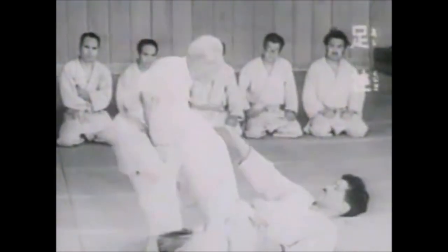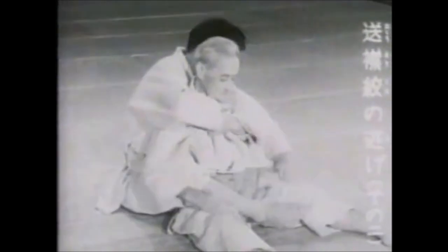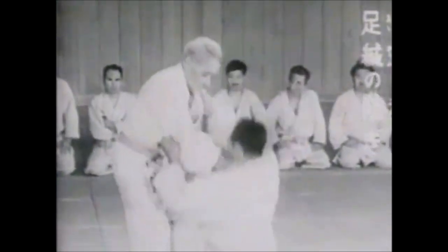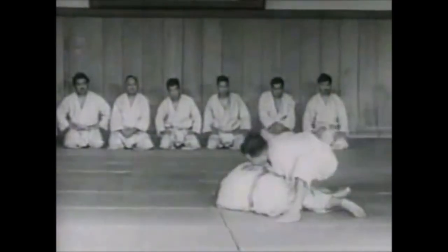Hi, this is Shady, and today we will discuss kinshiwaza, or forbidden techniques. There are a total of four techniques that are considered within this list: the first being ashigarami, the second being dojime, the third being kanibasami, and the fourth being kawazu gake. The first two were banned in 1916.